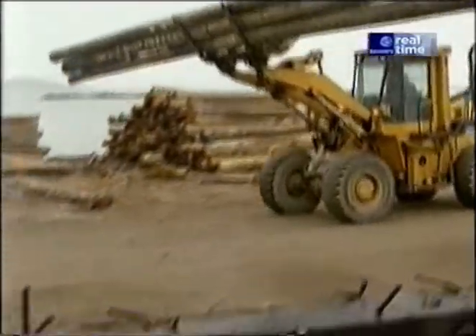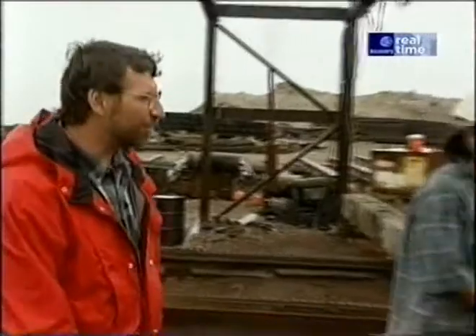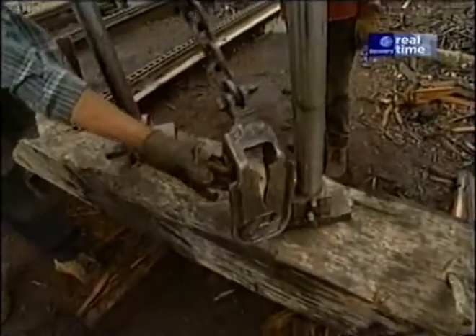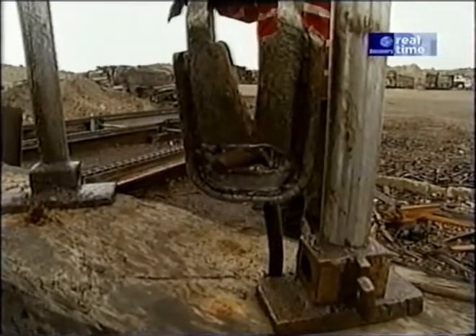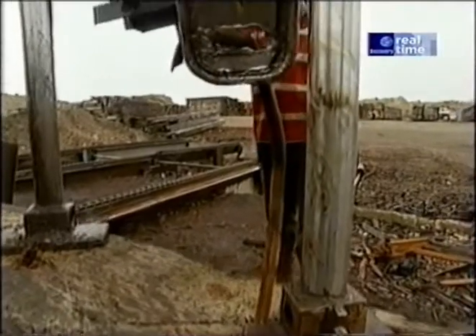Other parts of the trestle are filled with rods and bolts and nails, and at this station is where they get removed. This ingenious machine was developed by one of the workmen. The device hanging from the chain looks a bit like a claw from a hammer — it just grabs onto the metal and pulls it out quite easily. I'd hate to try to do that with a cat's paw.